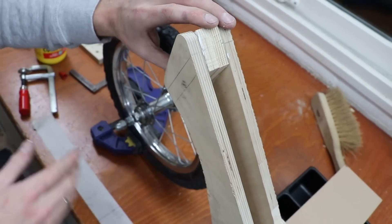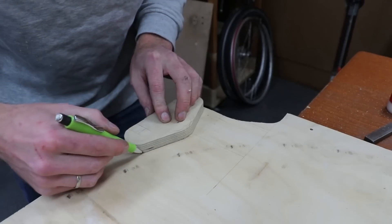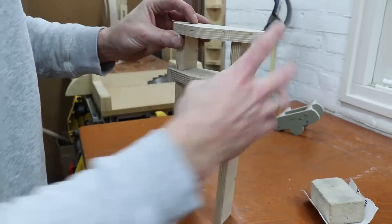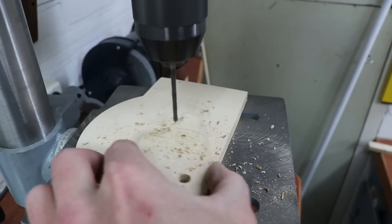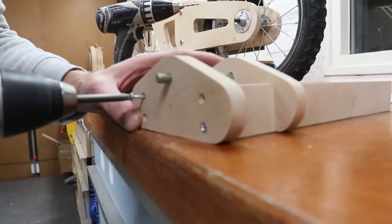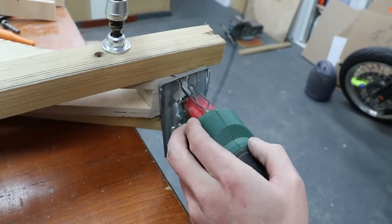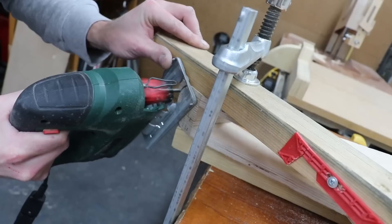Adding some material to attach the fork to. I've clamped this piece of wood on top of the frame so I have extra support for the jigsaw.